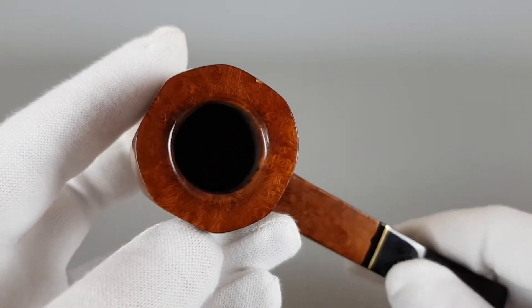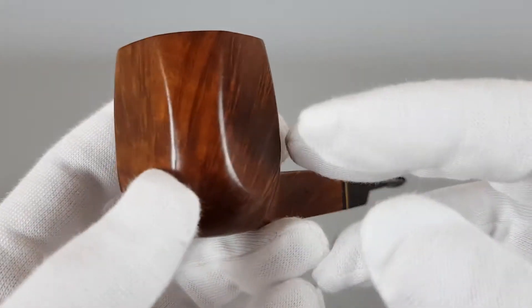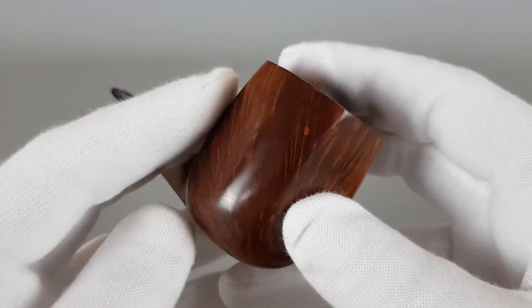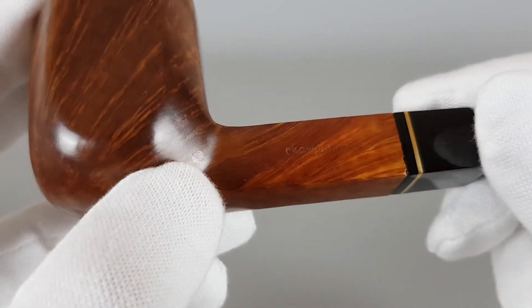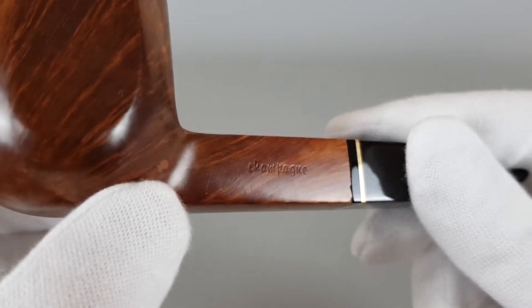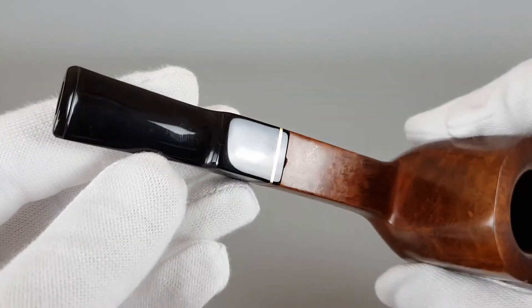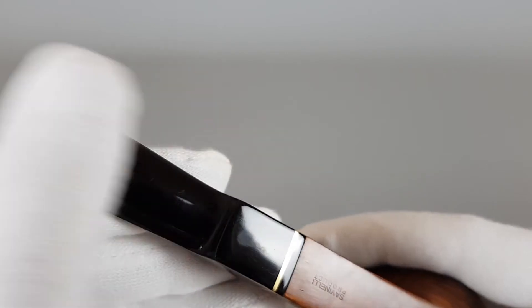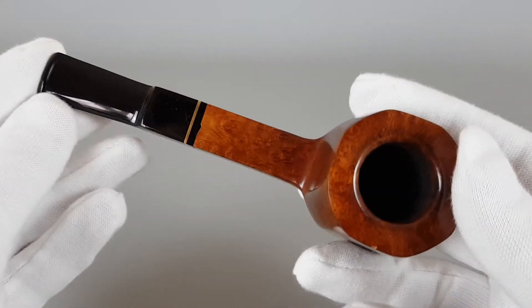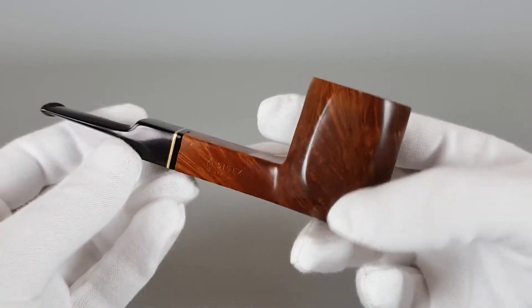Now since it's a large pipe I'm just going to start showing it part by part. Really nice grain as you can see — it fits very nicely with the panel shape and the pipe looks massive from every angle. Let's show the stamping. This would be a flaw in the briar. Champagne, Savinelli products, and 515EX Italy with the logo. Chamber is perfect — it's large, the whole pipe is large, really nice looking.